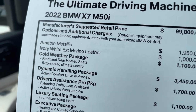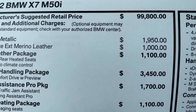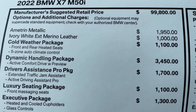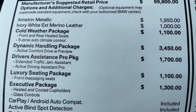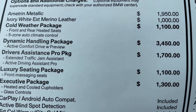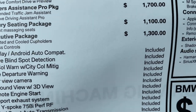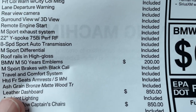Talking about pricing: starting price is $99,800. Ametrin metallic adds another $1,950. The ivory white extended leather is $1,000. Cold weather package is $1,100. The dynamic handling package is $3,450 — probably not something you'll see in too many dealer stock vehicles. Driver's assistance pro package is $1,700. Luxury seating package gets you the front massaging seats as well as multi-contour for $1,100. The Executive package for $1,300 gets you glass controls and the panoramic sky lounge.